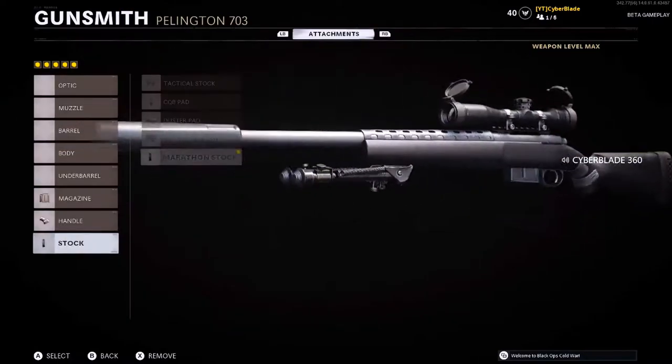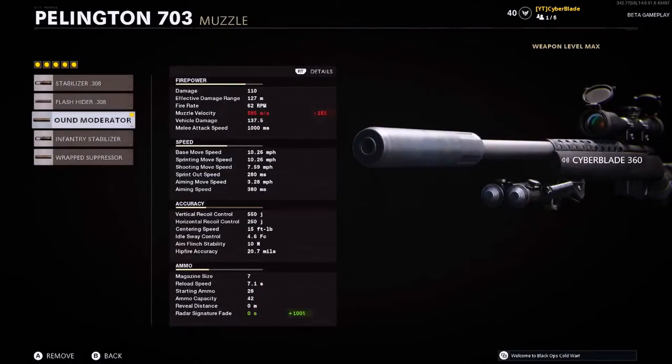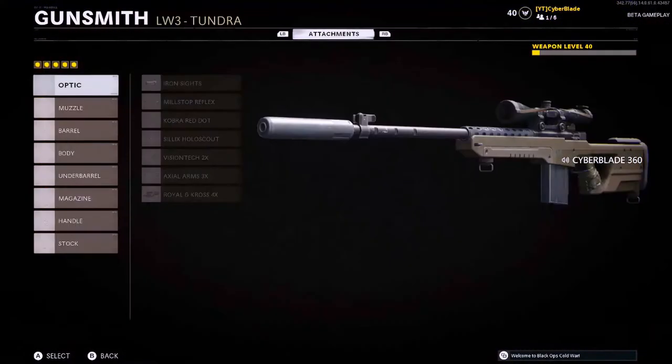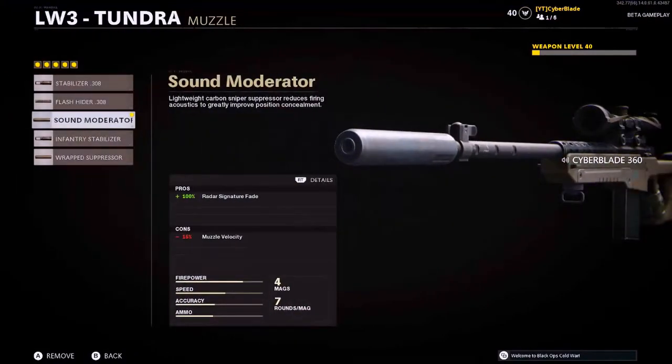For the stock I got the marathon stock — this increases the sprint-out speed significantly, so that helps a lot. The aim speed is 380 milliseconds, so that's perfect. Now for the LW3 Tundra, the muzzle we're using is the sound moderator, pretty much the same as before.